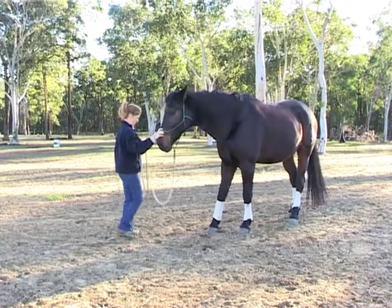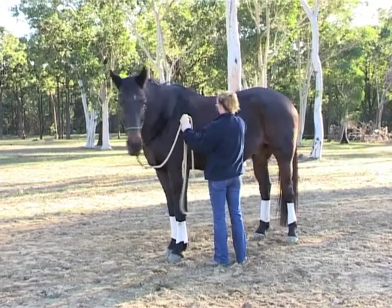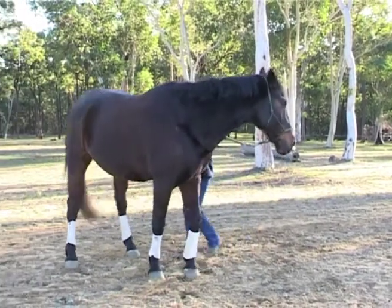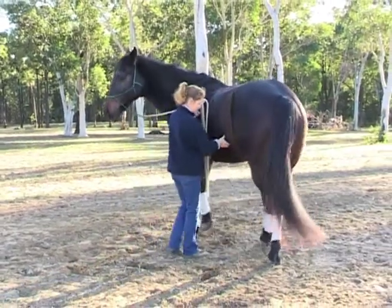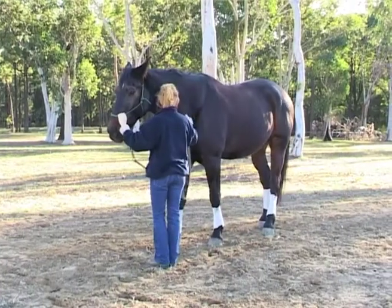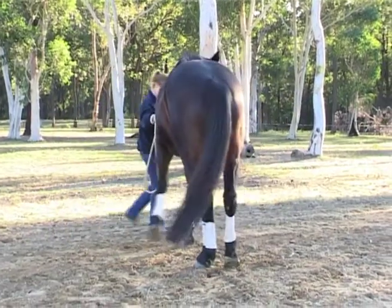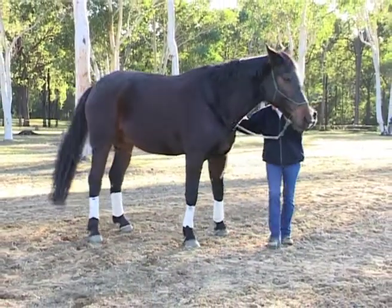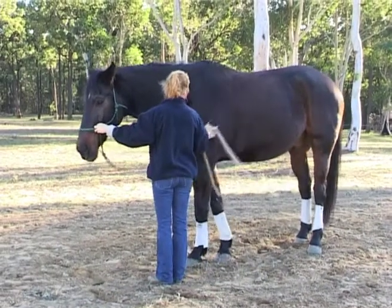The next thing we're going to ask our horses to do: can our horses move off a constant pressure? Can we cause them to go backwards? Can we also move our horse's hind quarter by a constant pressure - hind quarter over and under - and rub to a stop? Can we move our horse's front hand over? This is done by using a constant feel on the halter and also on the shoulder. If we can't do this before we go near the trailer, it could be difficult to actually maneuver the horse onto the trailer.